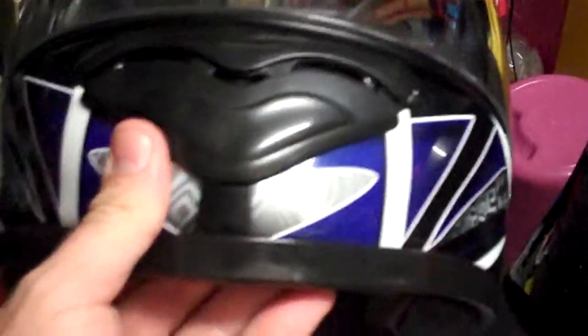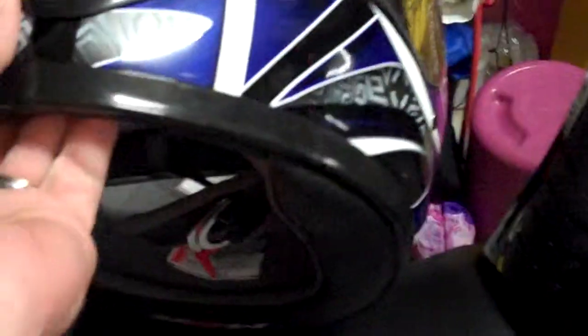Hey guys, just wanted to show you my new M2R helmet. It weighs about 1.4kg. It's a pretty comfortable wear.